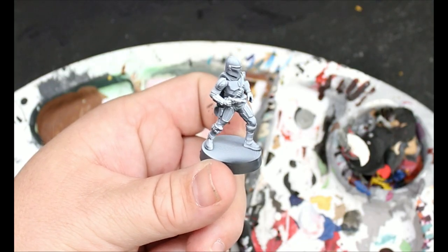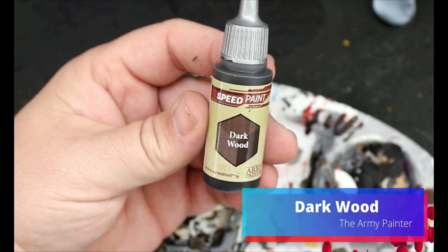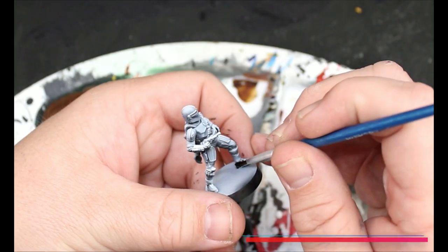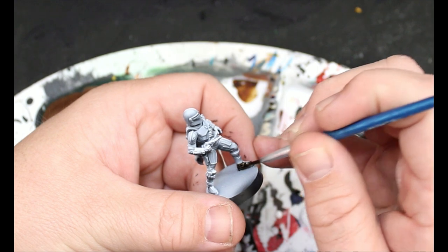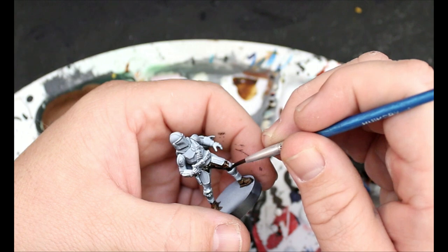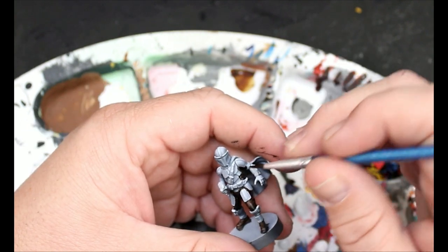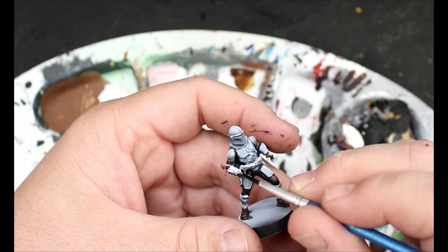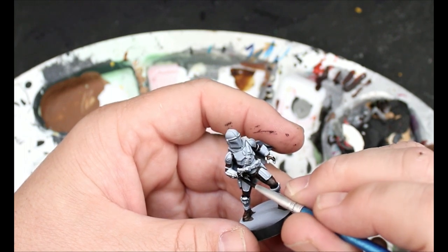First thing we're going to do is give this guy a zenithal highlight and then move on to Darkwood from the Army Painter. This is going to go on his boots, his pants — basically the entire undersuit of the armor. This is also going to go on the base part of his gloves, but not on the finger part of his gloves and not on the plate on the top.